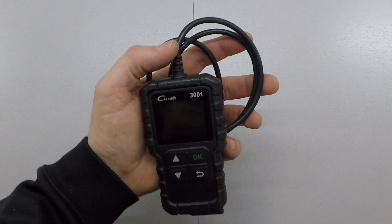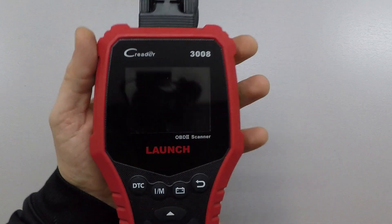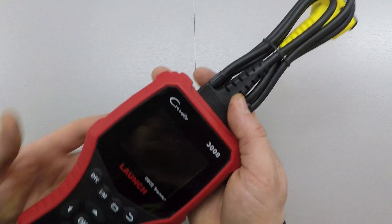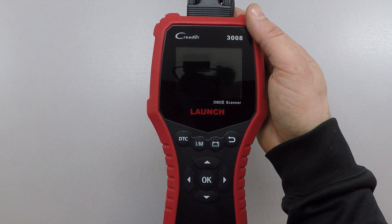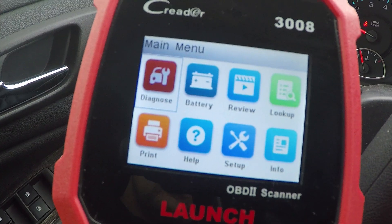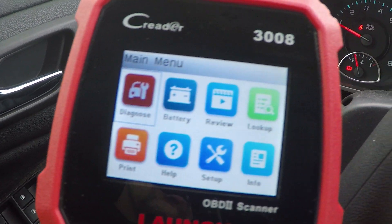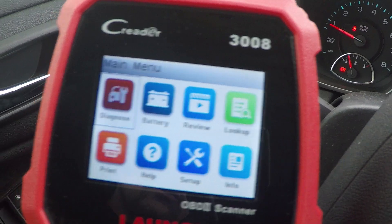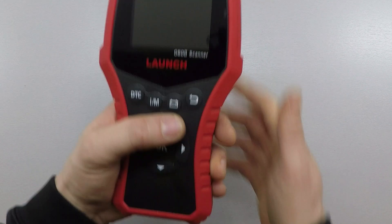The CR3008 with the cable attached comes in at 12 ounces. This thing is very big — without the cable it's 8.5 inches tall, 4.25 inches wide, and an inch and a half thick. It has a 2.8-inch color TFT display at 320 by 240 resolution. I would say this scanner is a little bigger than it needs to be, but it does fit in your hand very comfortably and one-handed use wouldn't be a problem whether you're right-handed or left-handed.